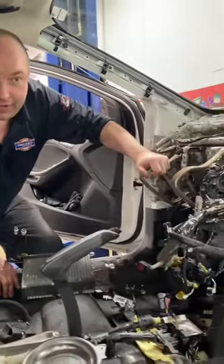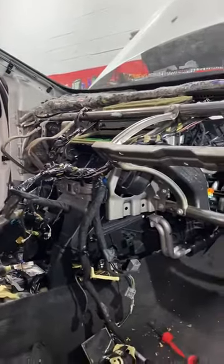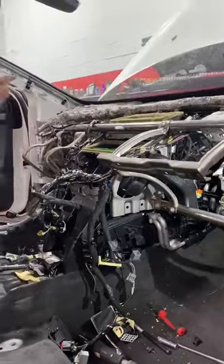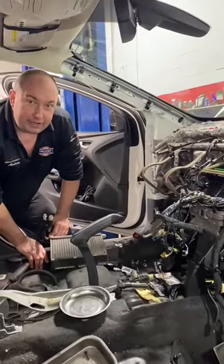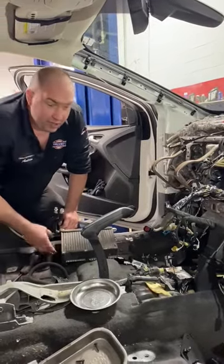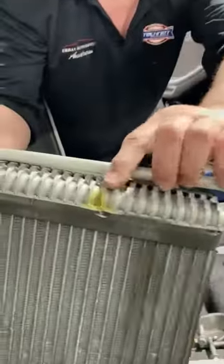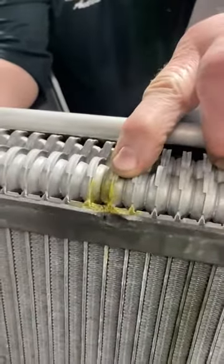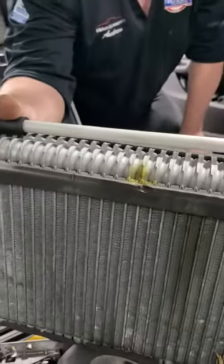This customer already tried their AC and found it wasn't quite working. As you can see, this is where normally the steering wheel, dash, and all that good stuff would be. On this 2012 Ford Focus we found an evaporator core leak — you can see where the dye had been leaking.